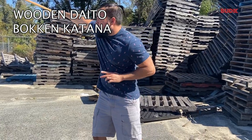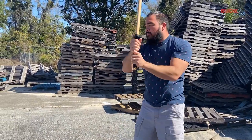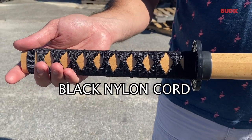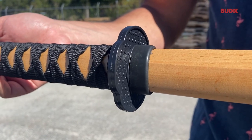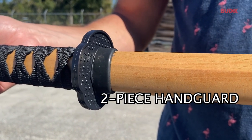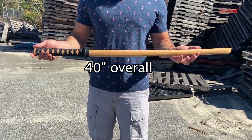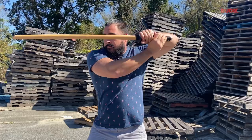The wooden die-toe bokken is the classic hardwood bokken design. The handle is wrapped in black nylon cord in the traditional samurai style. It also has a two-piece handguard to protect your hand. The wooden katana trainer is 40 inches in overall length and is perfectly balanced from pommel to tip.